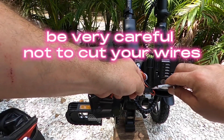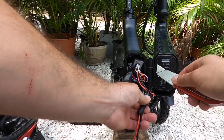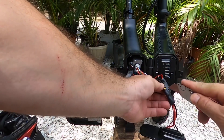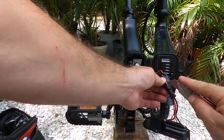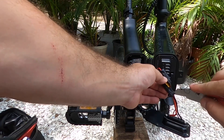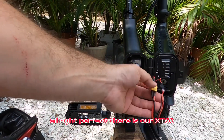Be very careful not to cut your wires. All right, perfect — there is our XT60.